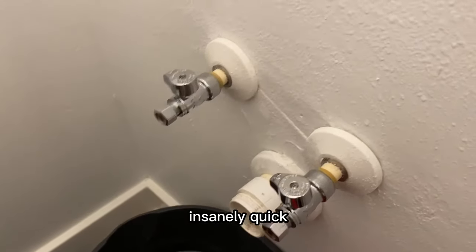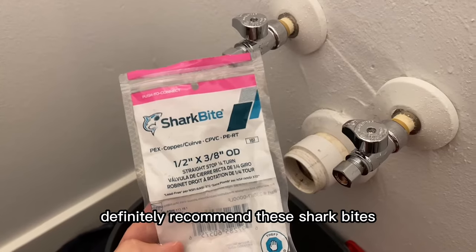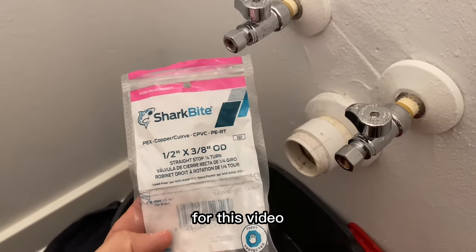Changing out valves is insanely quick. I definitely recommend these SharkBites, and that's it for this video — I'll see you guys on the next one.